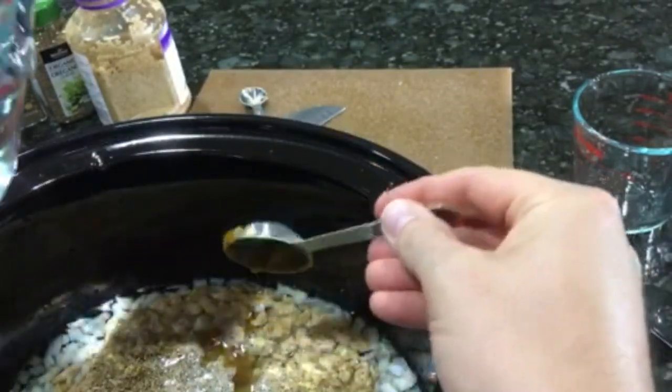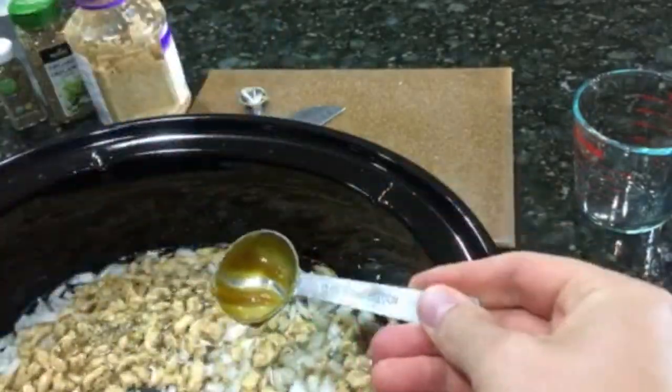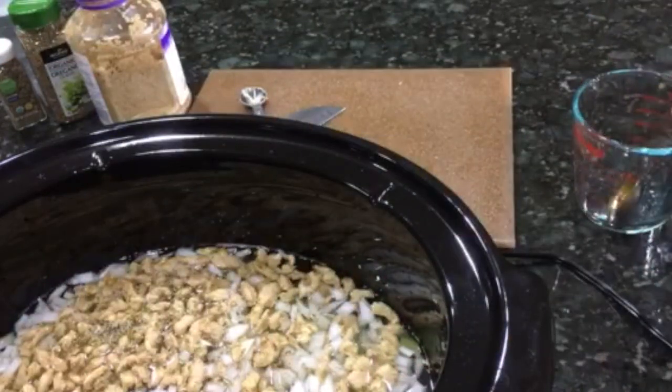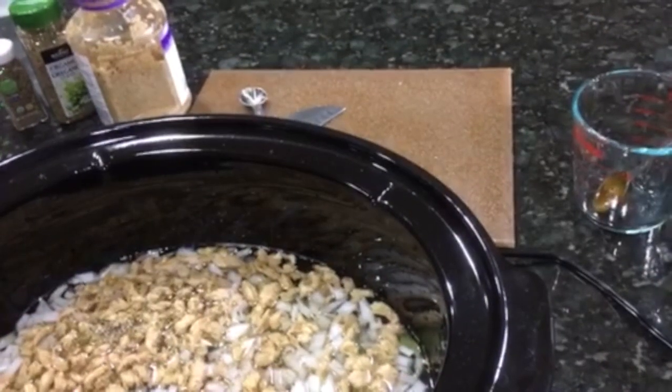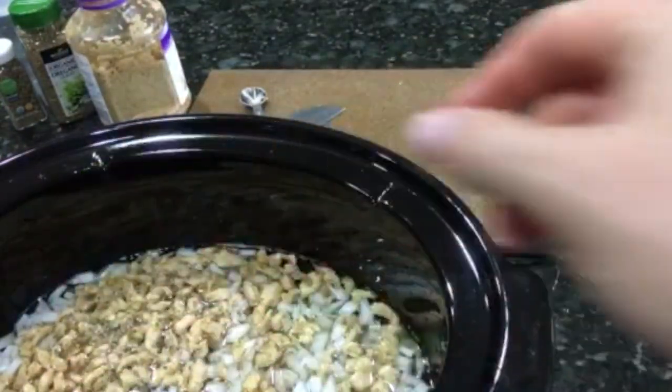My husband is adding the rest of the water now. The last ingredient going in at this stage is bay leaves. If you've never purchased bay leaves from an Indian grocery store, I'd highly recommend it — they're really economical and have very good quality spices. That's all that goes into the crock pot at this time.